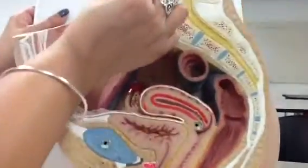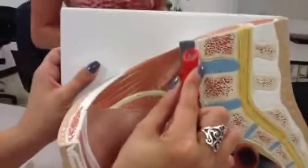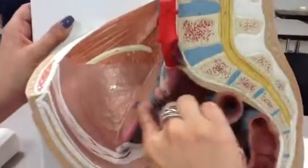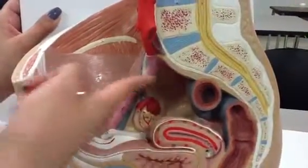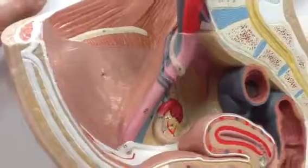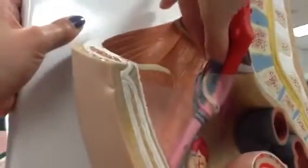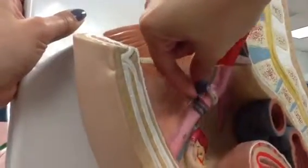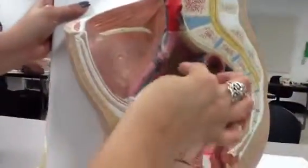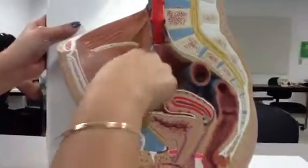Our aorta is right here, number 33, and that goes down to our common iliac artery. Then our external iliac artery comes straight off of that, and our internal iliac artery goes inside. And then this is our inferior vena cava, which goes down to our common iliac vein, which would go down to our external iliac vein right here. There's no internal iliac shown here — it would be down this way, coming off of the common iliac.